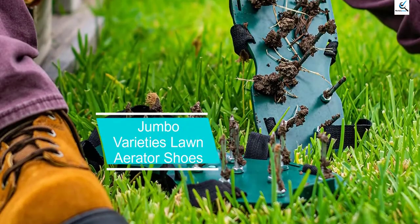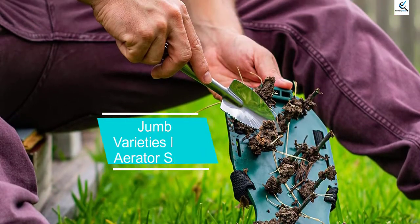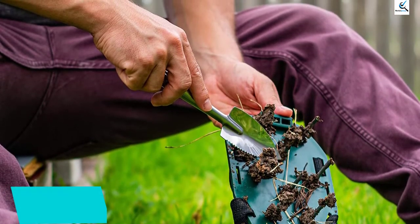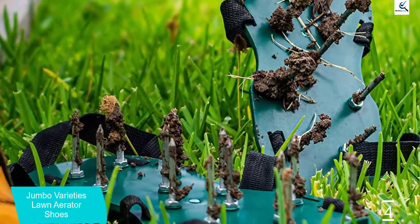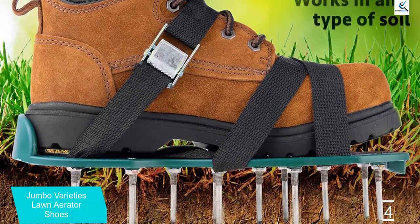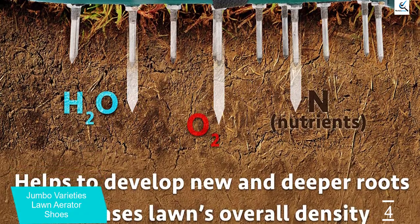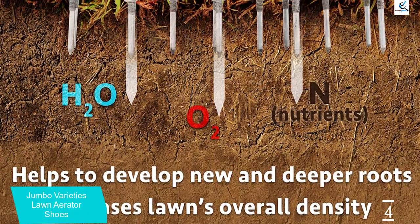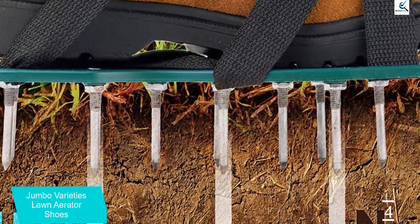Moving on at number 4, we have the Jumbo Varieties Lawn Aerator Shoes. These Jumbo Varieties spike shoes suit perfectly for aerating small-sized lawns. They simply dig the ground to make sure that water, nutrients, and air will reach deep into the soil and thus keep the grass growing healthy. The aerating sandals are made with a sturdy plastic base and have 26 industrial rust-proof stainless steel spikes of 2.2 inches that allow you to reach deep-rooted soil.